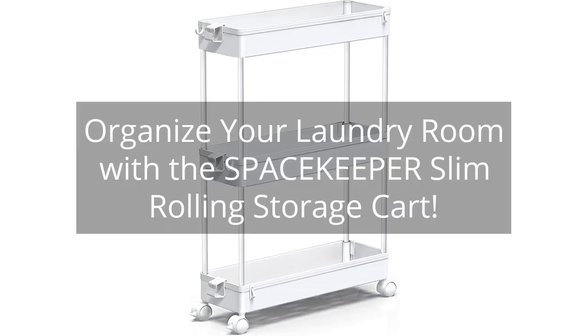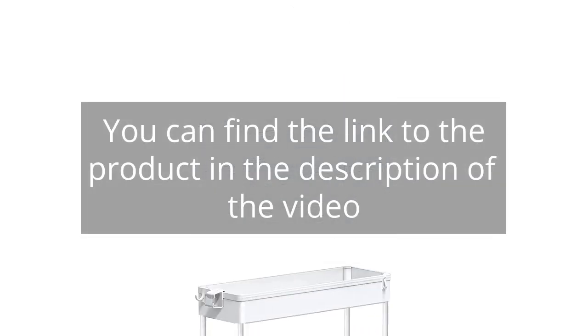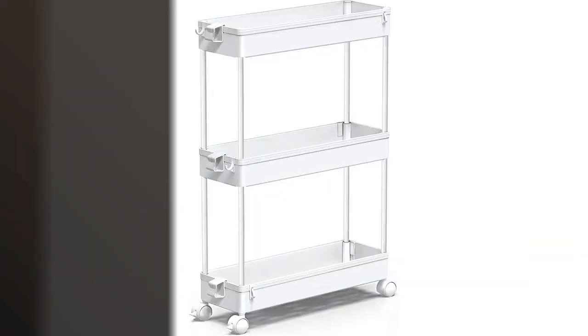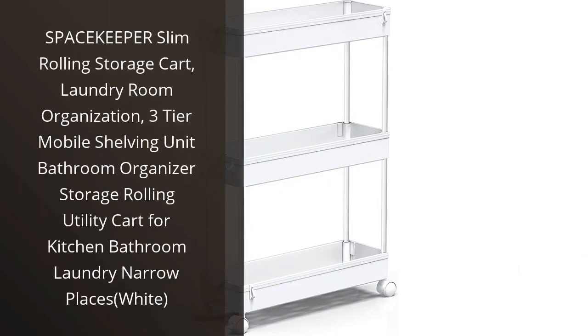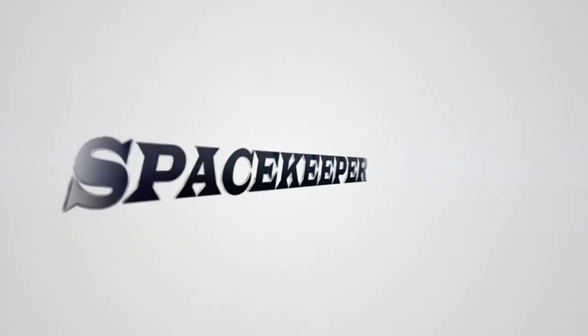Organize your laundry room with a Spacekeeper Slim Rolling Storage Cart. You can find the link to the product in the description of the video. I recently purchased the Spacekeeper Slim Rolling Storage Cart for my laundry room and I am so glad I did. It is the perfect addition to my home.